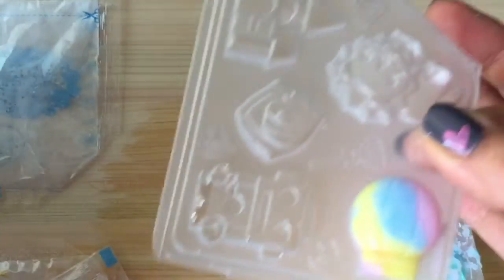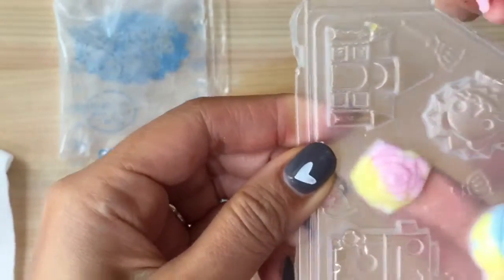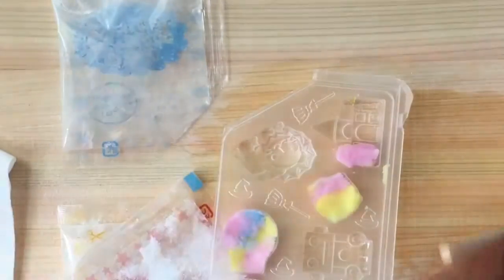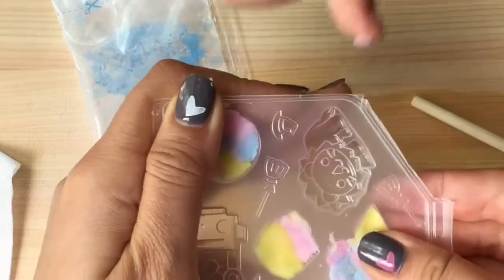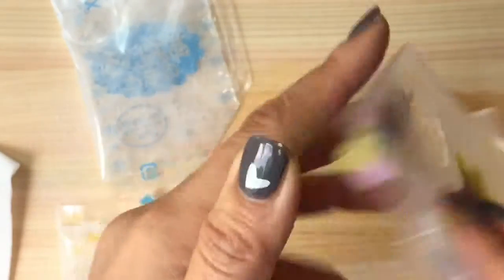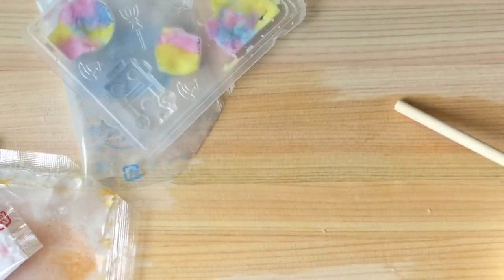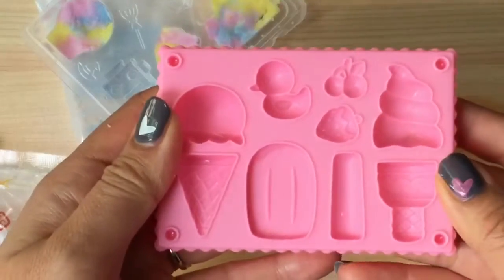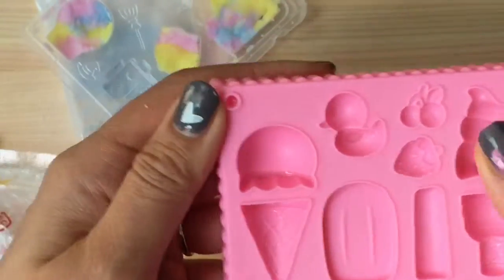Let's do another one — this really pretty rose, and the very pretty castle. Oh, this castle is so pretty, look at how pretty that castle is! While we wait for that to set and dry a little, I actually have some extra molds here. I don't know if they're gonna work, but let's try to make a little ice cream cone.